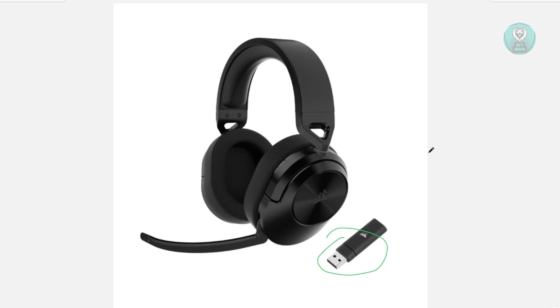Once you've connected that, your headset will work automatically as long as it's actually turned on. And that's basically how you connect your Corsair HS55 to your PC.